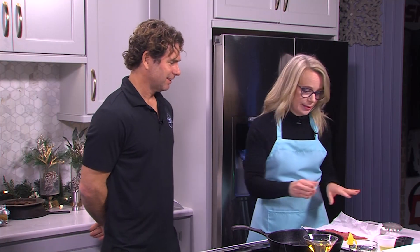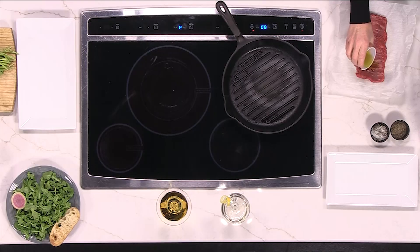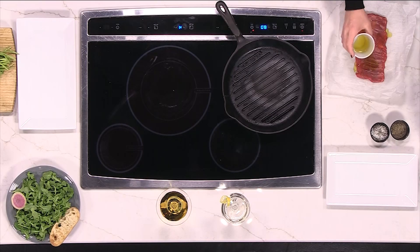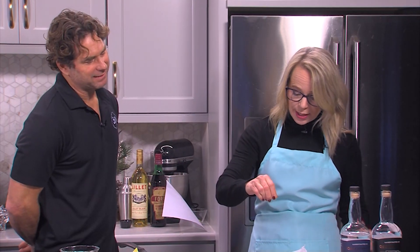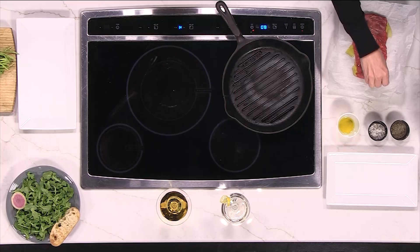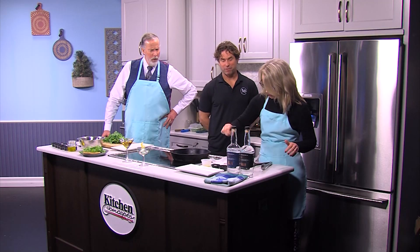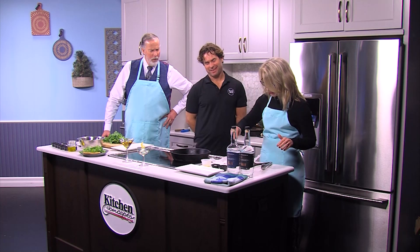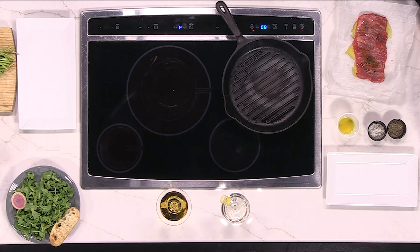So you're going to have me actually season it. Sure. Start by putting your olive oil on there. And then that's our lavender salt — and that is what pairs with the gin. It just gives it a nice floral flavor. And then this is the fresh ground pepper. Is that enough flavoring? That's good. Use your tongs and give it a little toss, get the oil on the other side.